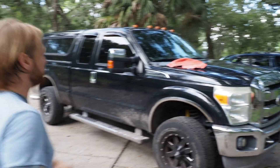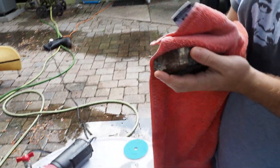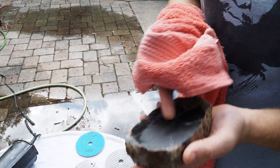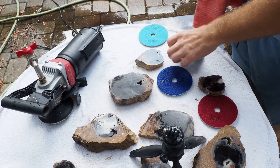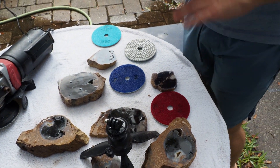What's your final tip for someone that's polishing their own petrified wood? Patience. Actually, you want to wipe it off at the end of each step with a dry rag and check to make sure that you have the scars from the previous grit completely gone. You want to make sure that the 50 grit gets the saw scars off, and then make sure that the 400 grit — or if 400 doesn't work, go down to 200 — removes all the 50 grit scars.